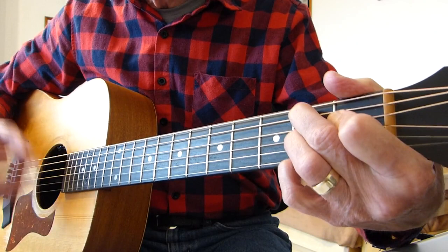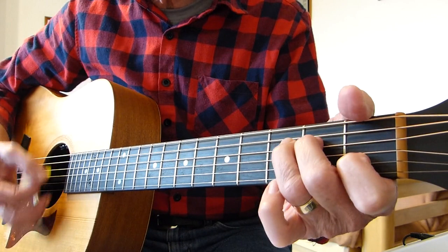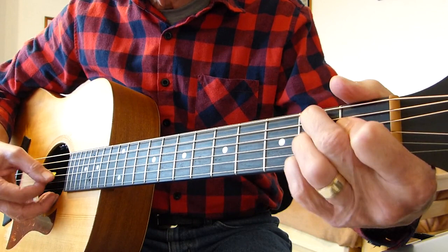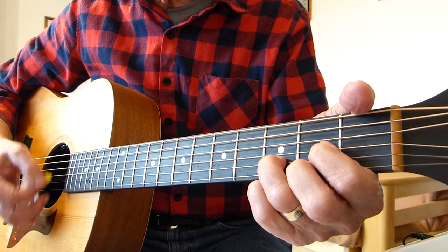So that's the verse taken care of. Once through at normal speed now. E minor to A minor seventh, D, G, F sharp diminished seventh and B seventh. E minor, A minor seventh, D — 'Sorry seems to be the only' — G, F sharp diminished seventh and B seventh.